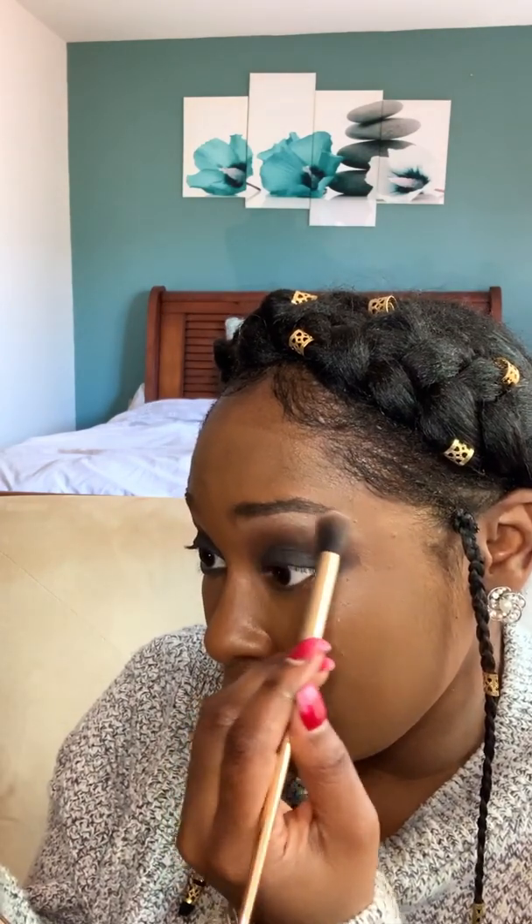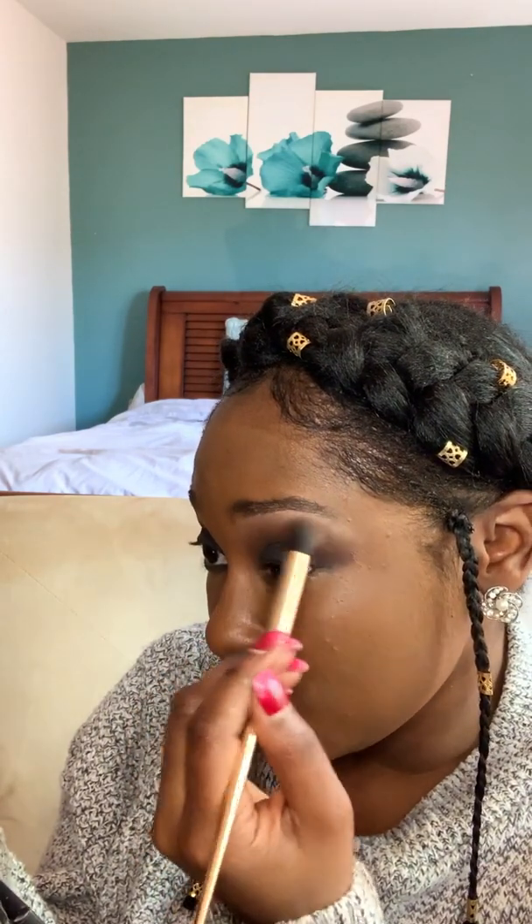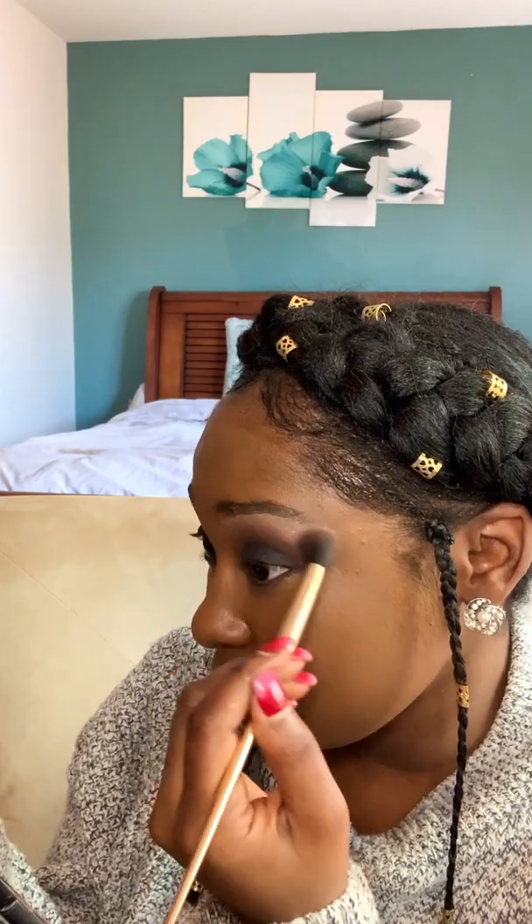This is pretty much the base of your smoky eye. Also from the Chill Brunch Neutral palette, I'm gonna get a lighter color to go underneath the brow — I want it to shine but also blend into the crease situation I have going on.